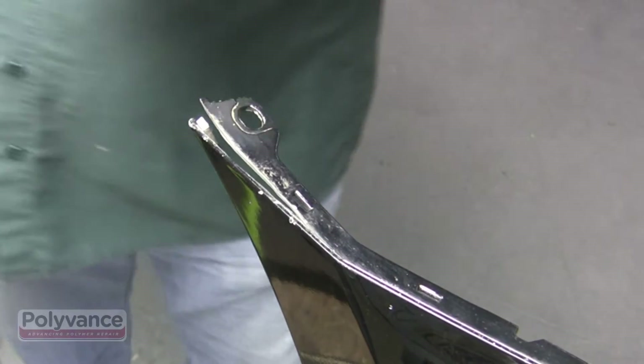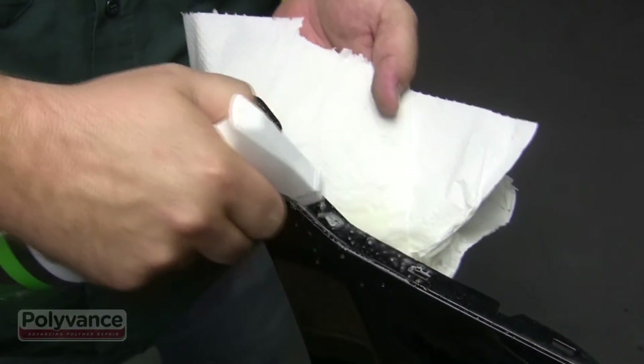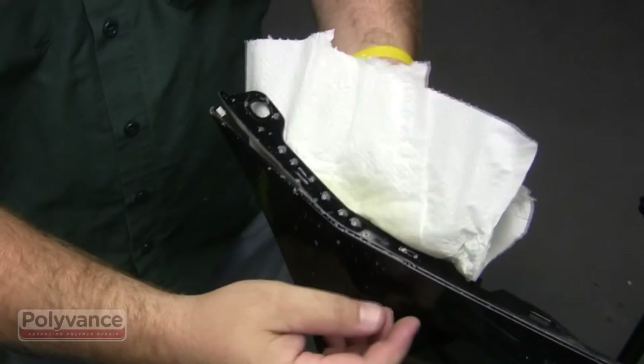First clean the area with soap and water, then use a plastic cleaning solution like our SuperClean or EcoClean. Spray a wet coat on the surface and wipe dry with a clean paper towel.